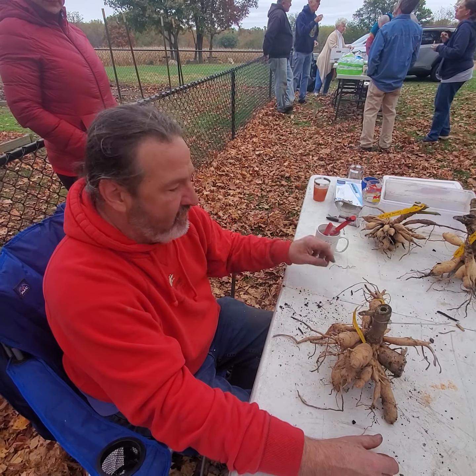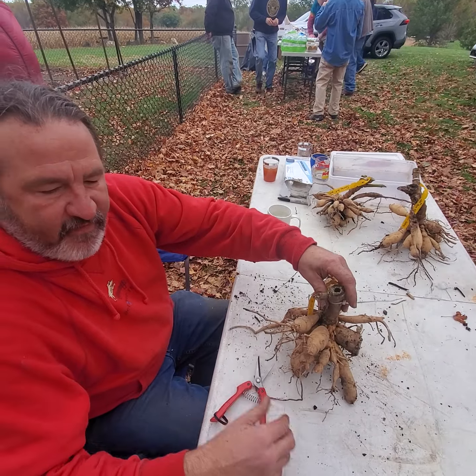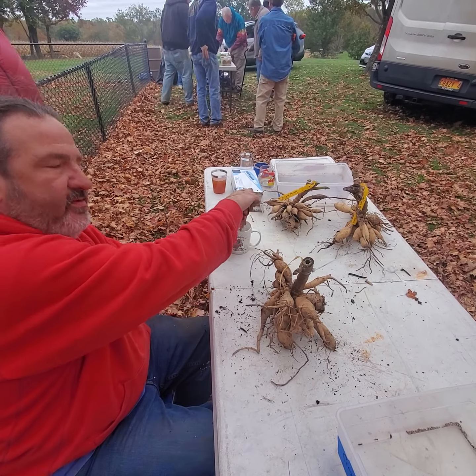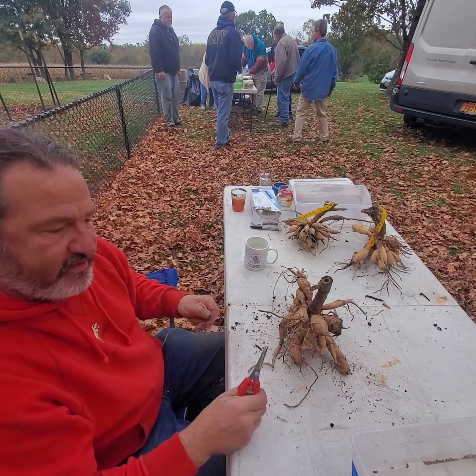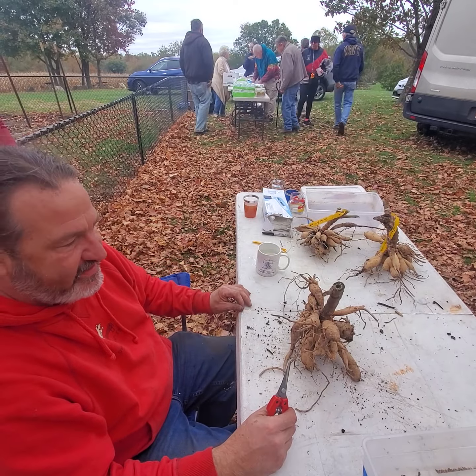We're going to divide a clump of what we just dug. A very important thing when you're dividing your tubers: I have a bleach mixture, 10%. Always dip in bleach to stop spreading virus. Viruses spread by us more so than insects.